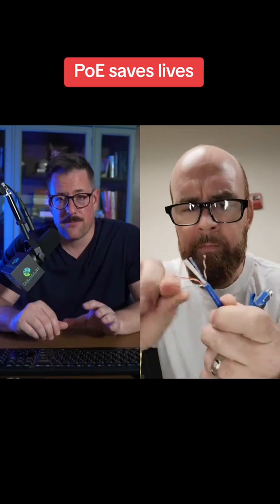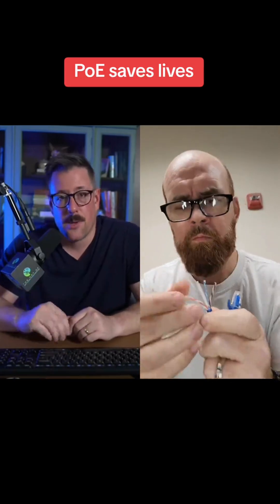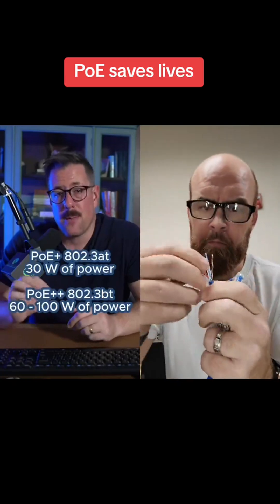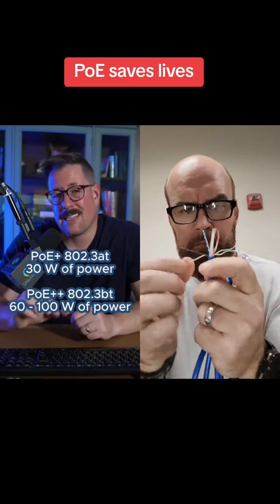There are three types of PoE. For basic PoE, power is delivered through two pairs of wires. But if you're powering something that needs more juice, like a Wi-Fi access point, PoE Plus or PoE Plus Plus uses all four pairs of wires to deliver more power.